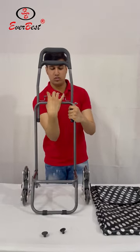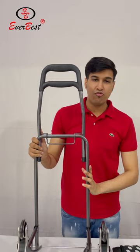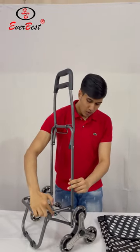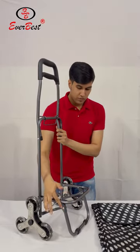Fix this latch on the rod. This frame is made up of metal and powder coating is done on it. All the joints are also made up of metal, which is very strong.